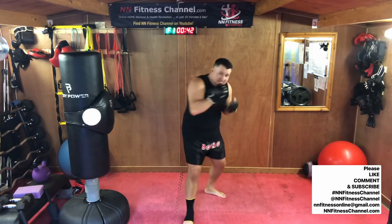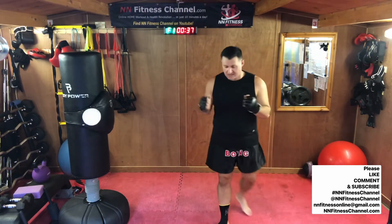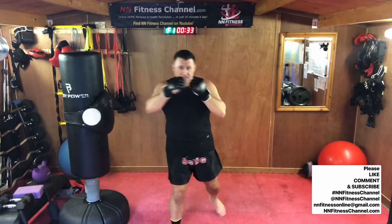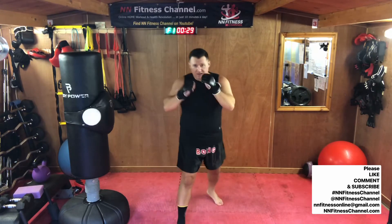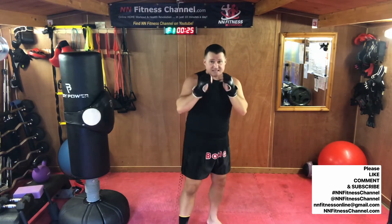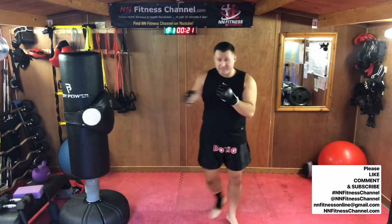Keep your shoulder by your face. Protect your head. Put a couple together. One, two. Again. One, two. One, two, three. Don't forget those turns of the hips. Let's add number four: one, two, three, four. Now mix it up.